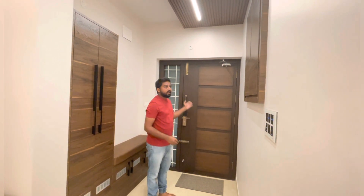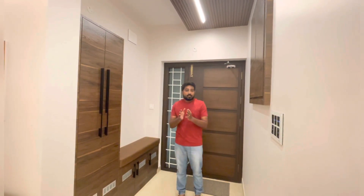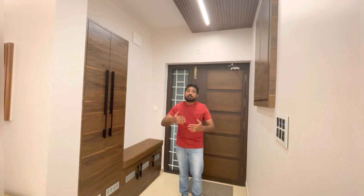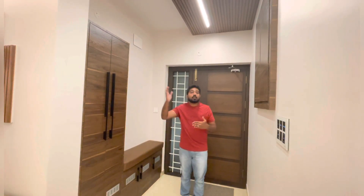Once we enter the entrance, we have a sit-out area. In a separate residential area, we will cover the sit-out fully. We will cover the hall. But in the apartment, we will have a sit-out and cover the hall.